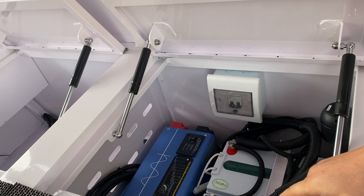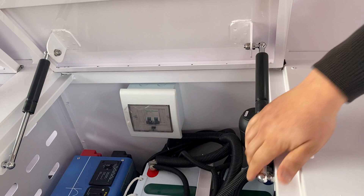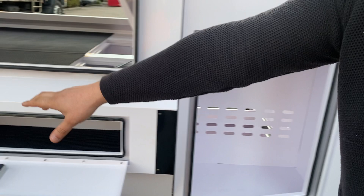You've got an inverter, you've got dual battery, switches here as well, and another compartment here — and other compartments as well.